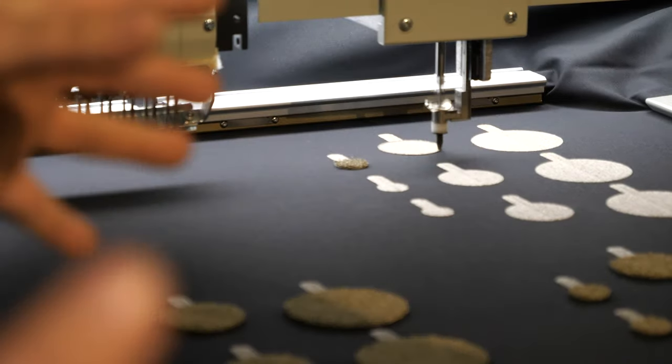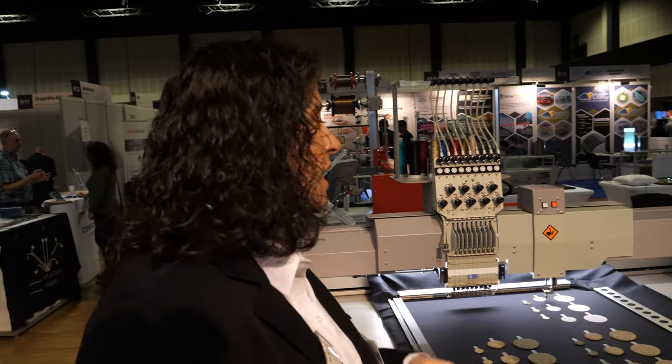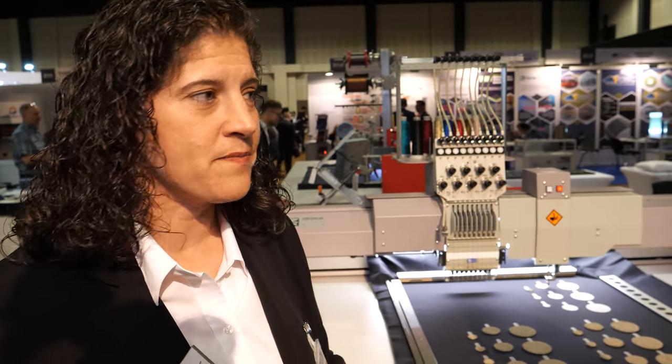What you use it for is, for example, textile electrodes. You can use this to measure your ECG — integrate it in a shirt and it measures ECG. Or you can use it for electro-muscle stimulation, if you have pain, for example.